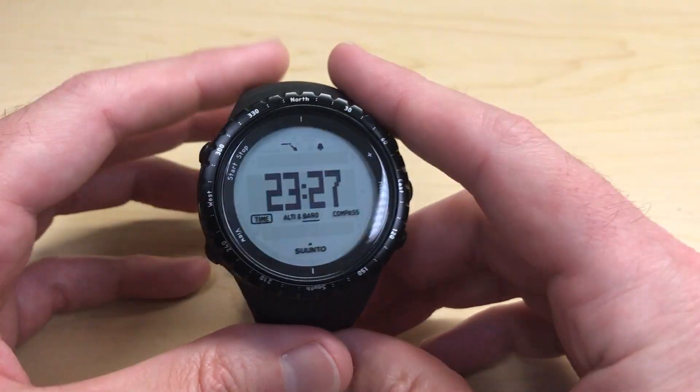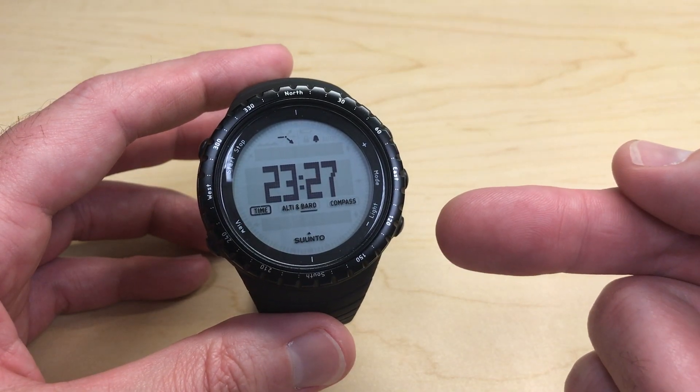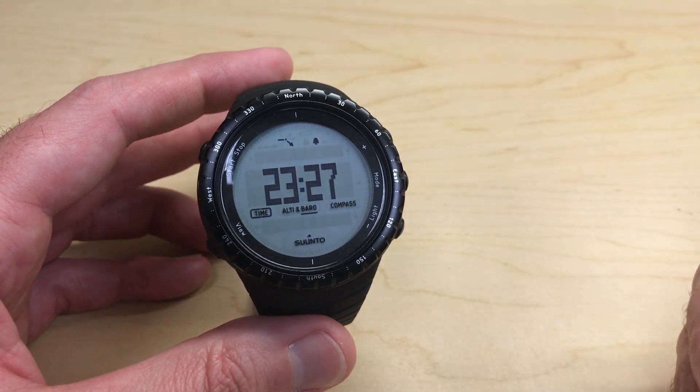Hey everybody, in today's video we're going to be talking about the alarm feature on the Suunto Core watch. I'm going to be using the classic black model. It shouldn't matter which version of the Suunto Core you've got — they're all going to operate the same way with regards to the alarm.